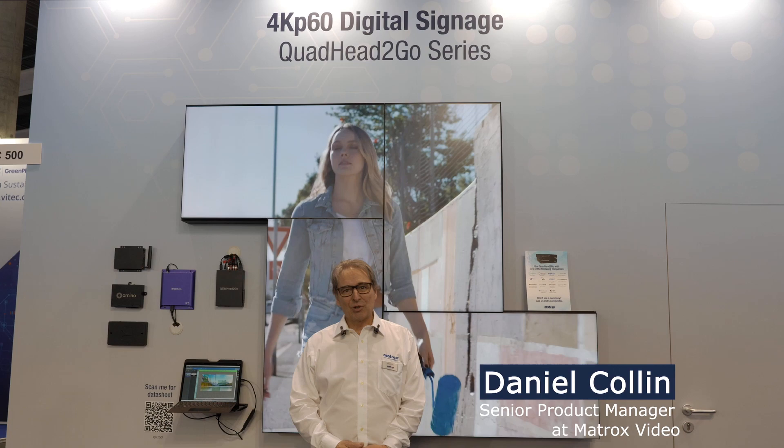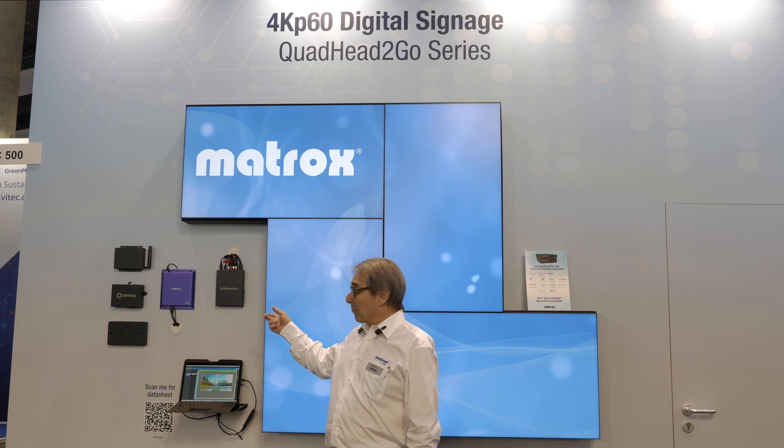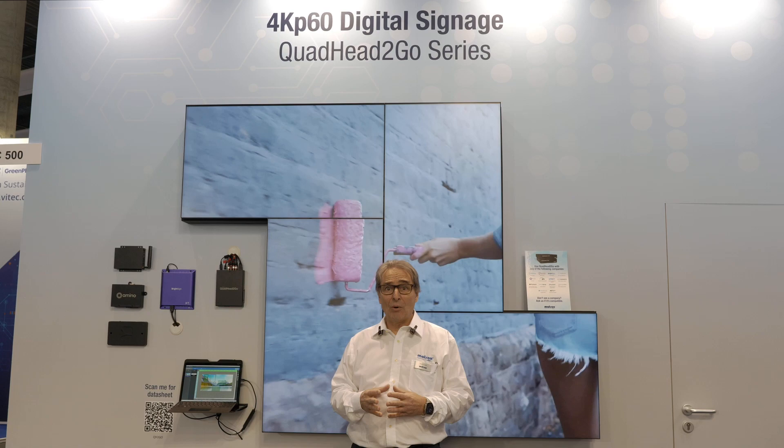Good morning. My name is Daniel Collin. I am Senior Product Manager at VideoWall at Matrox. Today at ISC, we are showing the Quad Air2Go multi-controller as an appliance or as a PCIe card.